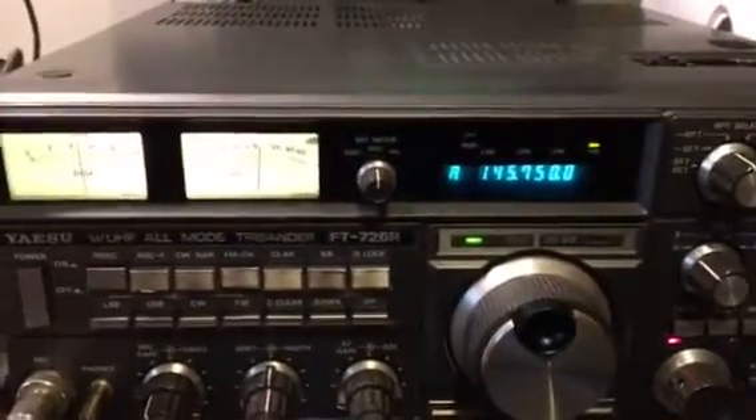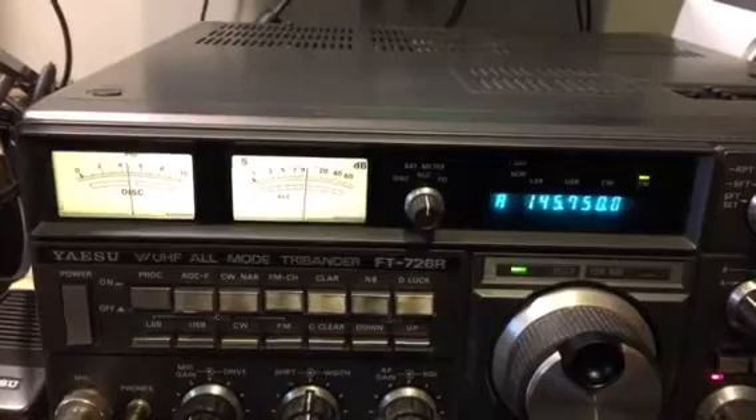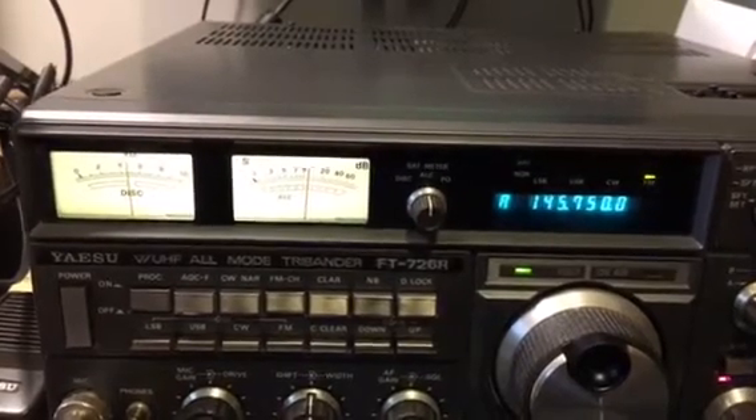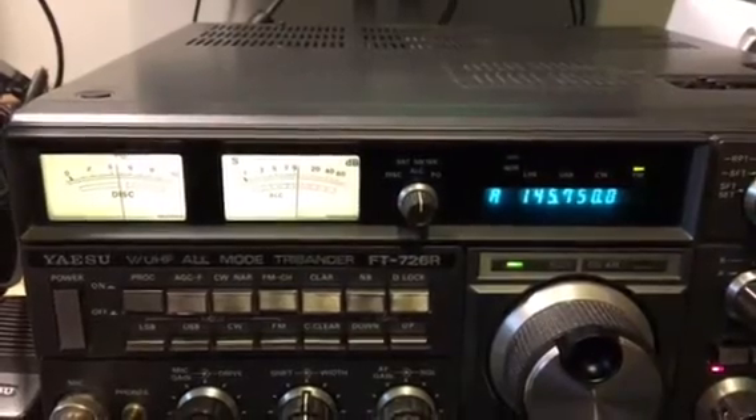I primarily bought this radio for 2 meter SSB work because I have a little 40 watt amplifier with a built-in preamp, and that seems to work very well indeed.